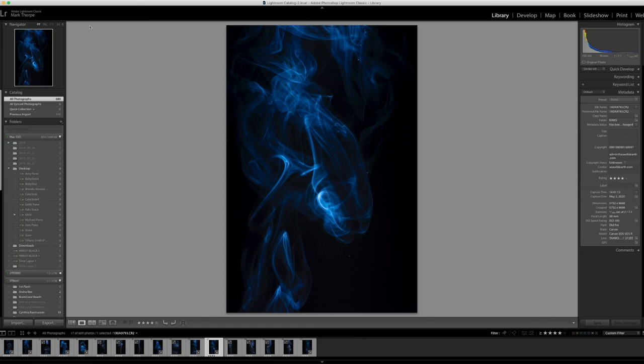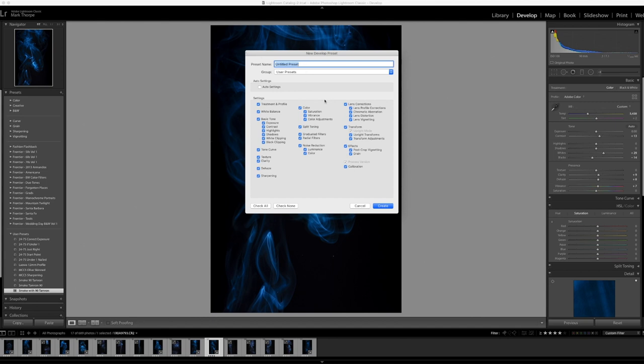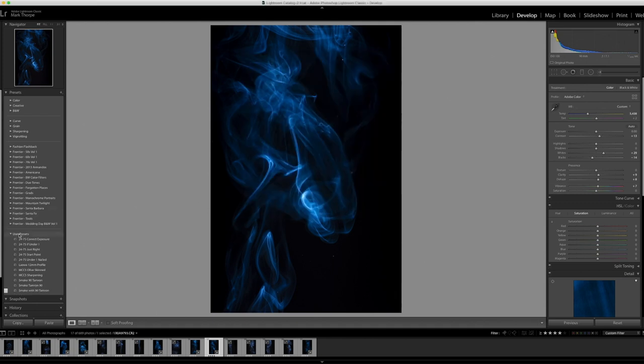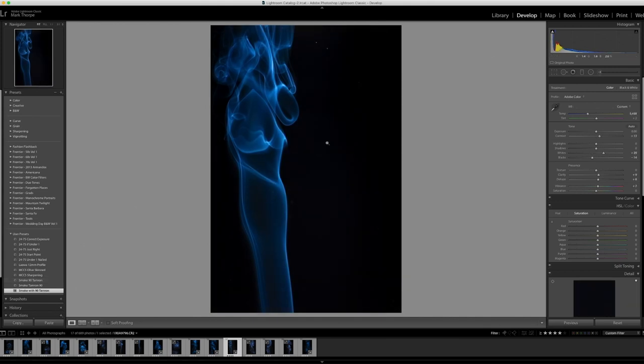The way that I create a preset, quite simply, is by coming up to develop mode. You've got your image in develop mode, so you come up to Develop and then you've got New Preset. All you do is click on that, give your preset a name, and then put it into the group you want to store it in. In this instance it's in my user presets, and this one I created and called it 'Smoke with 90 Tamron.' Once we get to an image that hasn't been edited yet, I can simply click down here and it will adopt the aesthetic of the previous edit from which I made the preset.